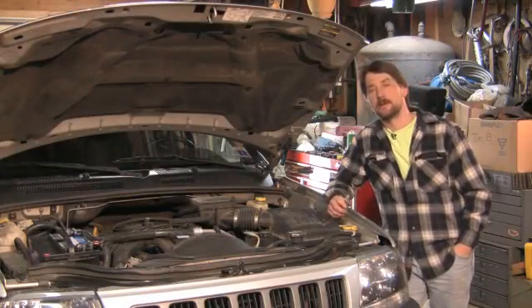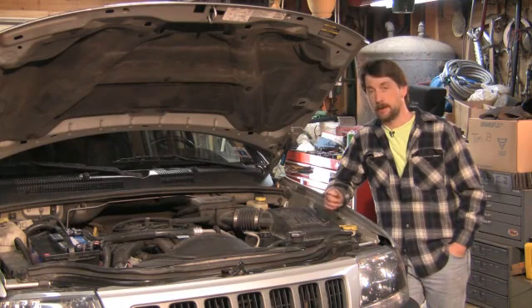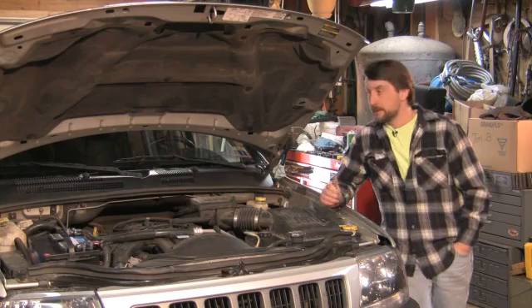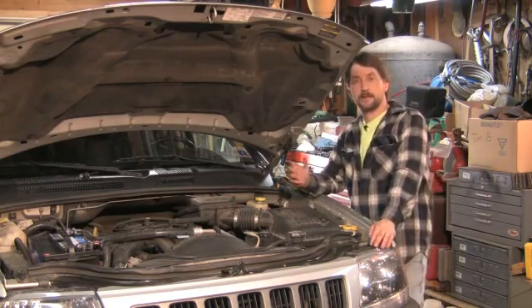Good afternoon. My name is Tom Brinsonoff, Certified Master Mechanic out of Reading, Pennsylvania. Today we're going to talk a little bit about how car alarms work. They have several different sensors in them, all hooked to a central box — a brain, as you will.